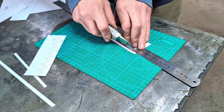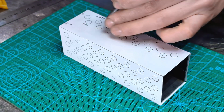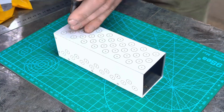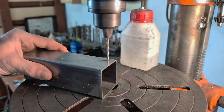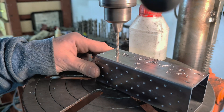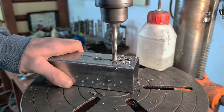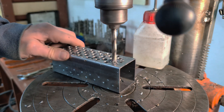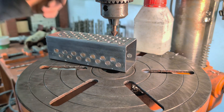To ensure proper airflow, I'm adding a perforation pattern. Then I drill a lot of holes so that air can get through them and reach the heatsink. Once the holes are in place, I take the time to chamfer them.